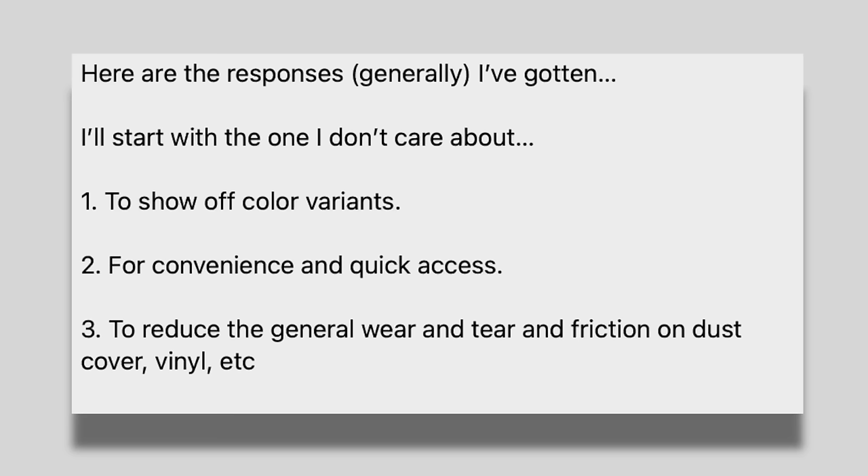So what else did Christopher write? The whole thing about showing off color variants — he says that's not really a big deal for him. It's not a big deal for me either. The whole color vinyl thing is cool, but I don't go out of my way to seek out non-black vinyl. What I appreciate is when a record is nicely pressed and the color matches the overall packaging — there is something to be said for it, but it's not my number one thing.